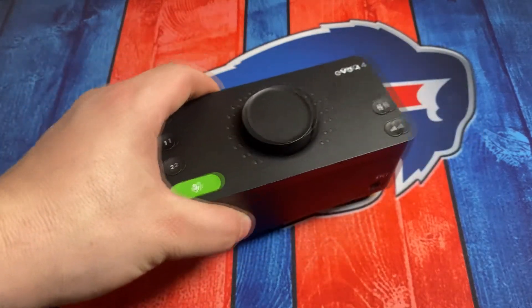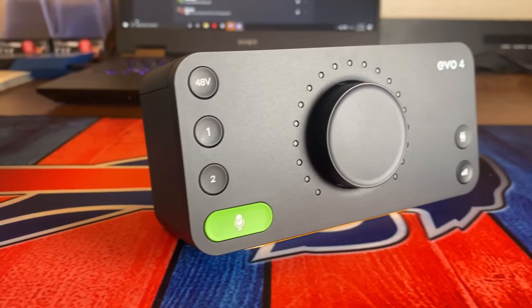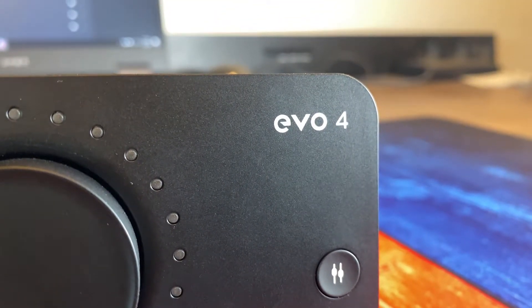If you found your way to this video, you might be just like me — you've been looking for professional audio, you look online, and you see very confusing audio interfaces. You don't understand what you need and what you don't need. But long gone are the days of confusing audio interfaces. Enter the Audient Evo 4, one of the newest audio interfaces from the company Audient. You saw the Evo 4, thought it looked cool, so let's go ahead and jump in and see what this thing's about.